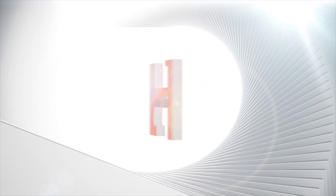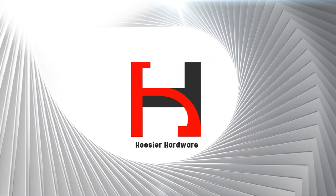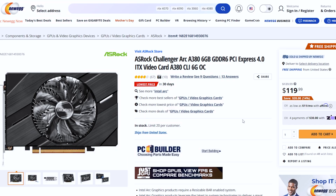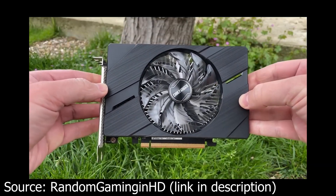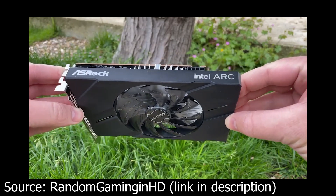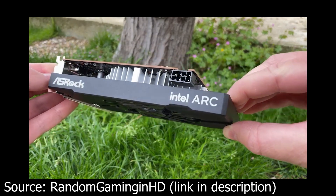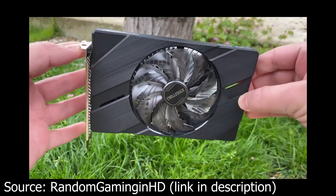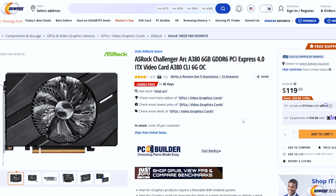So let's look at the cheapest possible option out there. I give to you the Intel Arc A380. Now this GPU as a gaming card is really not that great — it's just not a very strong GPU — but it does have a few things going for it, which makes it a potential add-in card for your actual currently existing PC.